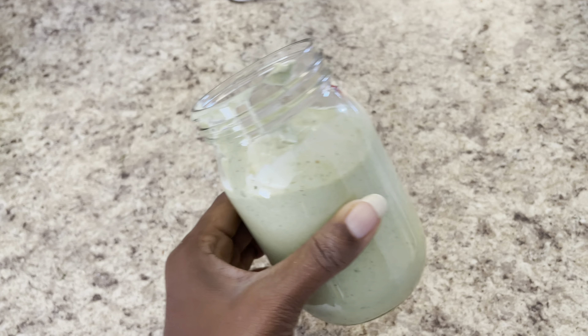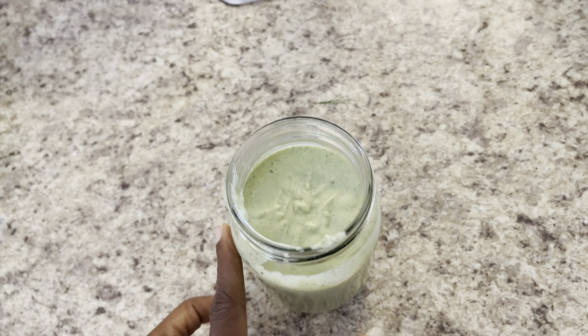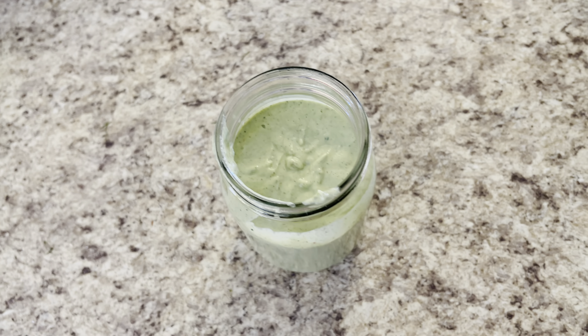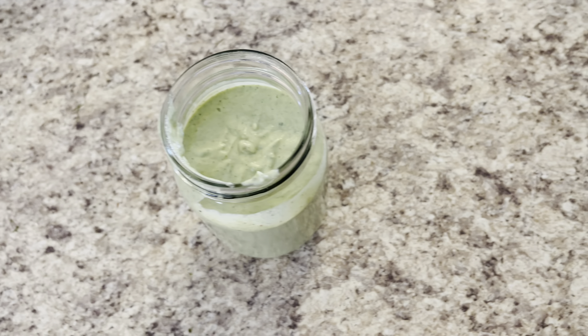I was able to put my creamy cucumber dressing into my mason jar and I'm gonna go ahead and seal it. My daughter taste tested it and she loved it. I'm gonna show you it on a plated salad.